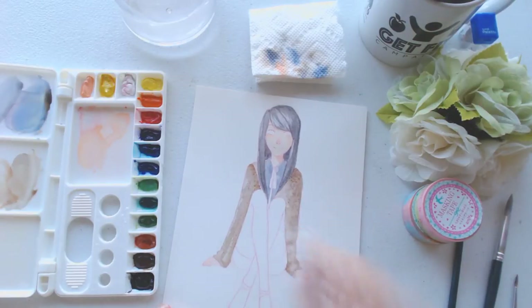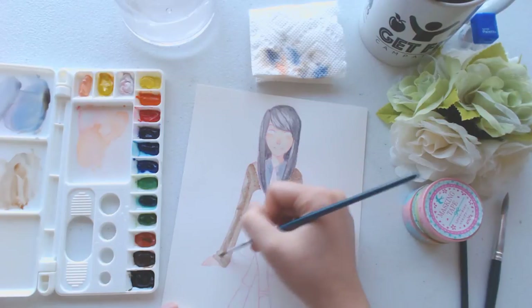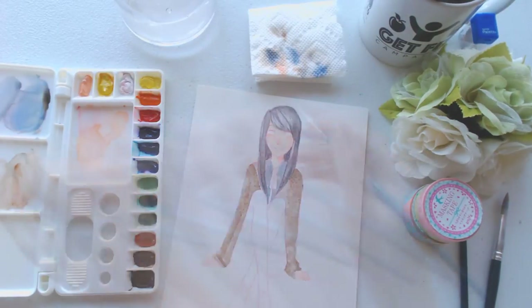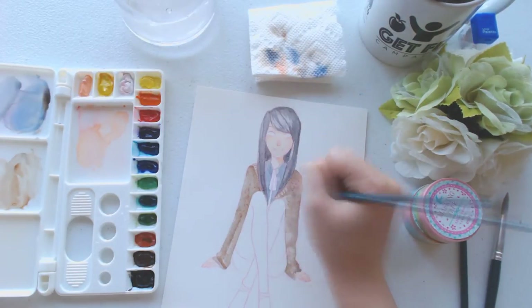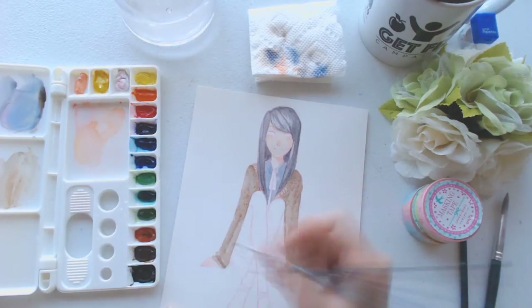I do have a reason for why I do my eyes last. I feel like the eyes are like the window to your soul, and when you complete them, it really gives that character life. I like to do that last because it just gives the whole drawing a more complete feeling.